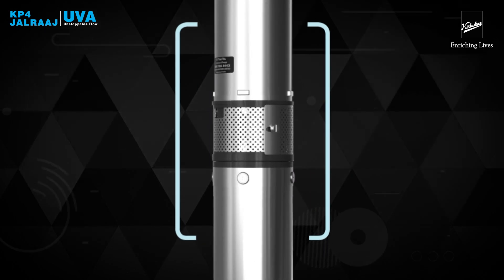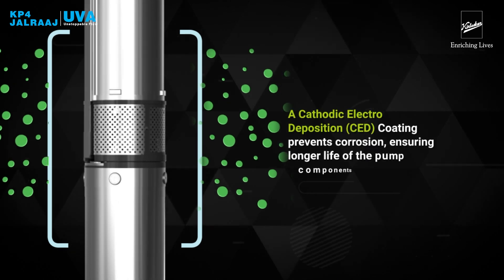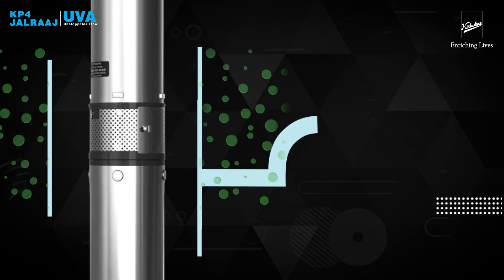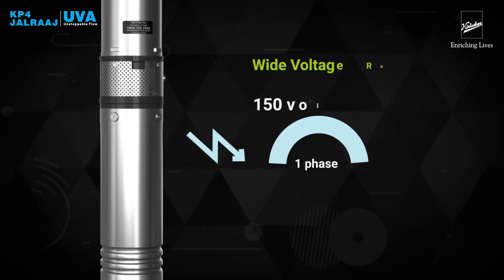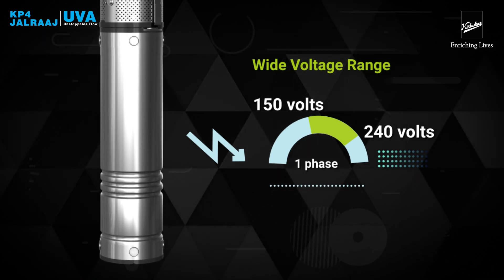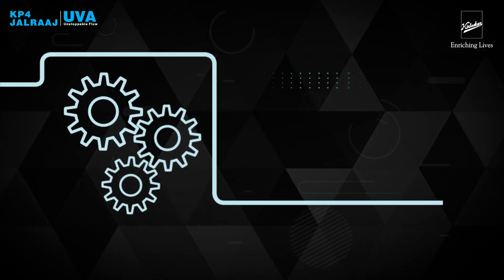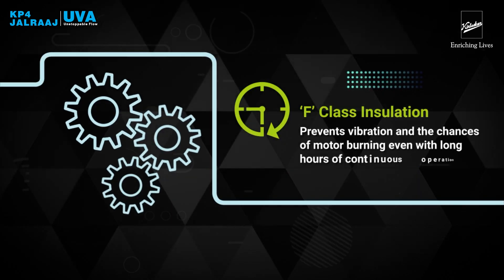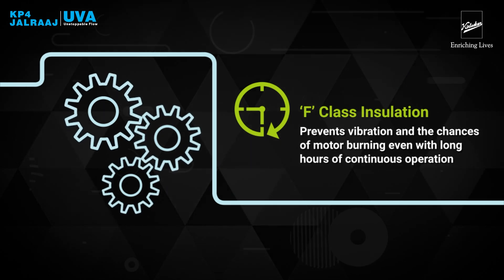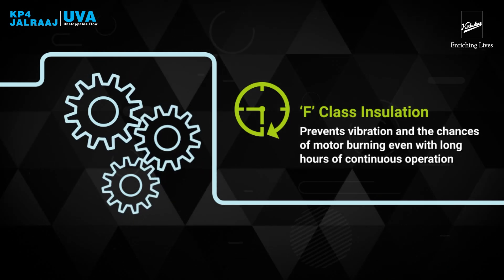A cathodic electro-deposition or CED coating prevents corrosion, ensuring longer life of the pump components. The wide-voltage motor design helps Yuva perform well within a wide voltage band of 150V to 240V for single phase without any fear of motor burning due to voltage fluctuation. Motor with dynamically balanced rotor parts and superior F-class insulation prevents vibration and the chances of motor burning, even with long hours of continuous operation.